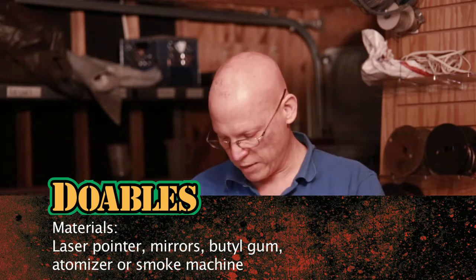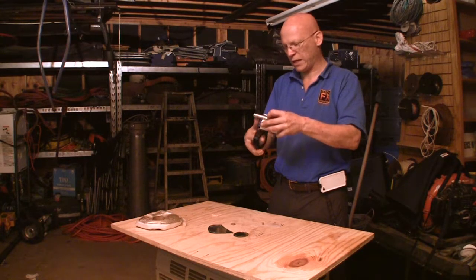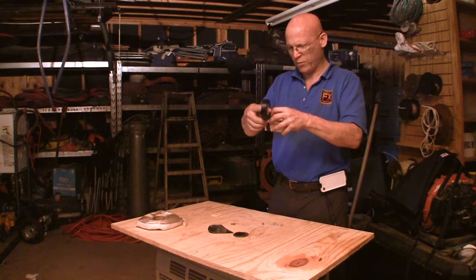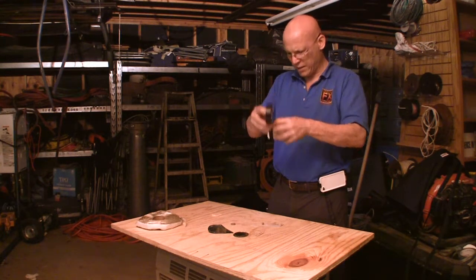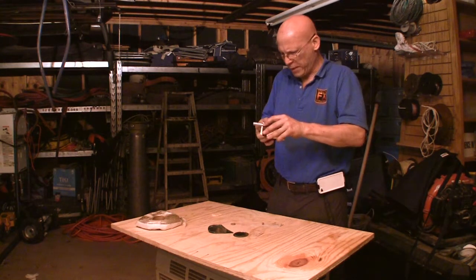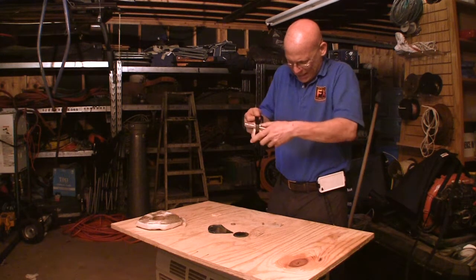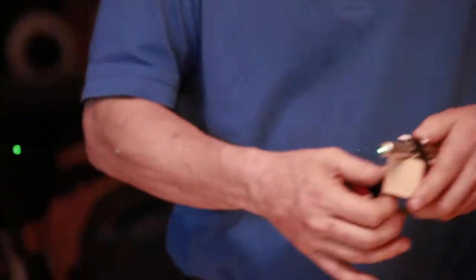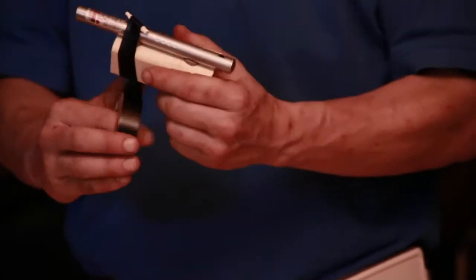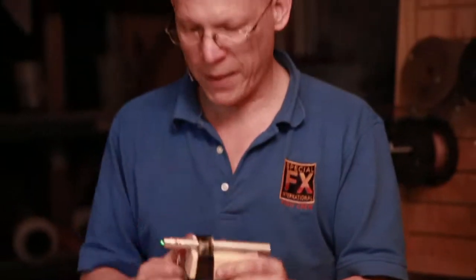Now as a safety feature, most lasers have momentary on switches, which means that you can't lock them on. So you'll have to defeat the switch by pressing down on it with something and then locking it in place with some tape. Taping it all up there nice and tightly. There we go — we have now defeated the safety. Don't point that in your eyes; it's okay on video, that won't hurt you. So we've got that laser locked on.